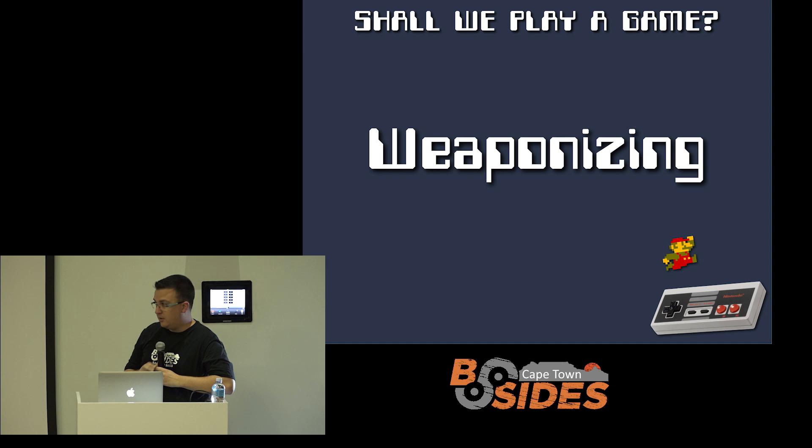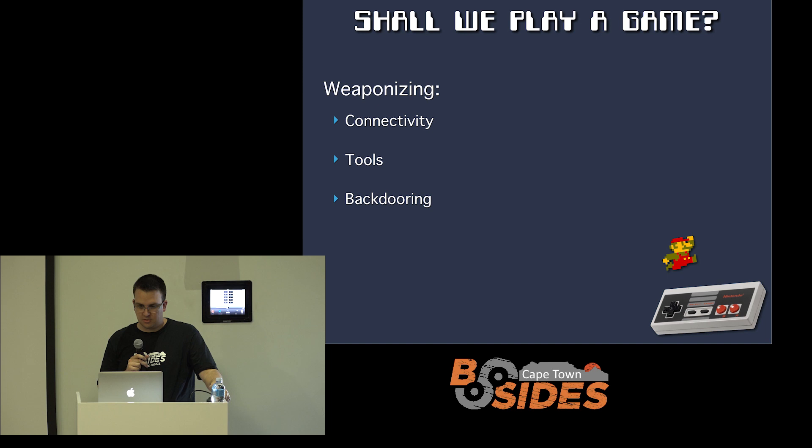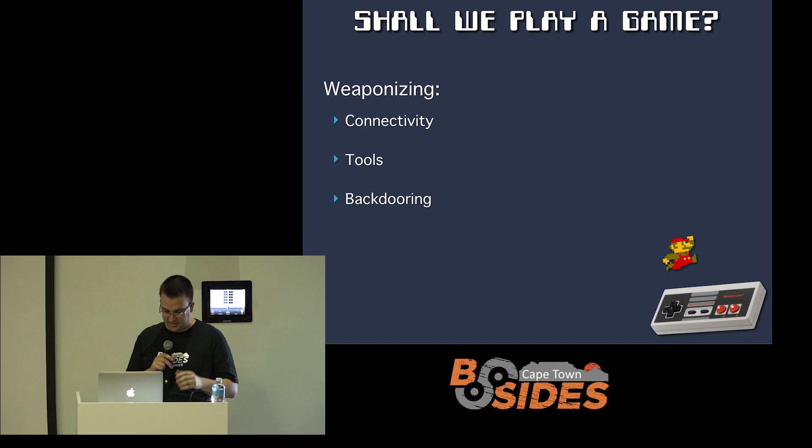So the other part of the talk is actually weaponizing this. Whether it's a device you want in your house for plausible deniability as just a gaming console, or perhaps a device in your home or business that you think is totally harmless — it may actually be something far more sinister on your network. We've looked at the game hacking, but let's try and make this more about cybersecurity. To weaponize it, you really need to give it some connectivity. At the moment, it's just a device that talks to your screen to show pretty pictures. If an attacker put tools on it and backdoored it, it could be doing all kinds of things without you noticing while still just playing games for you.